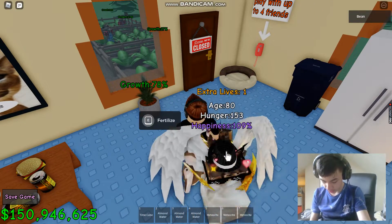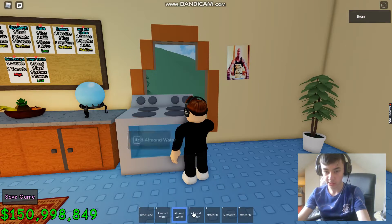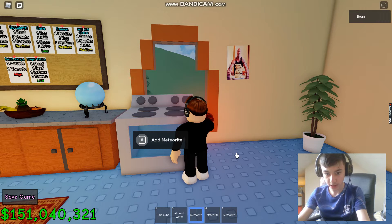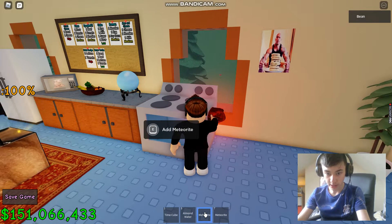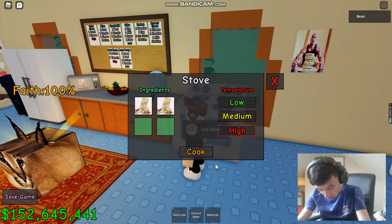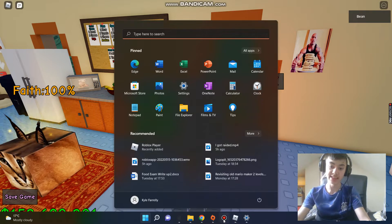And the last thing — we need to make space food. We need two almond water, so we add this and that, and you want to use medium water. We add these, then use the stove and put it on high heat, then cook. We'll be back with the space food.